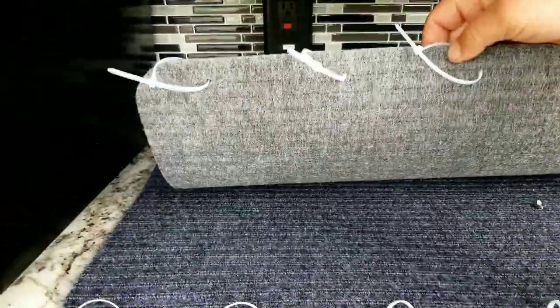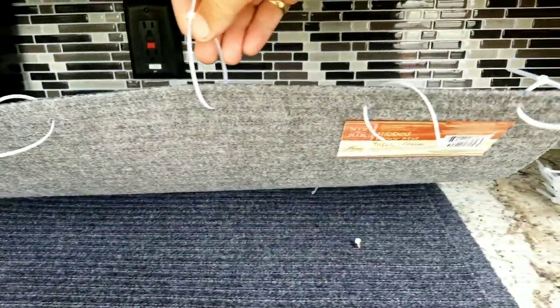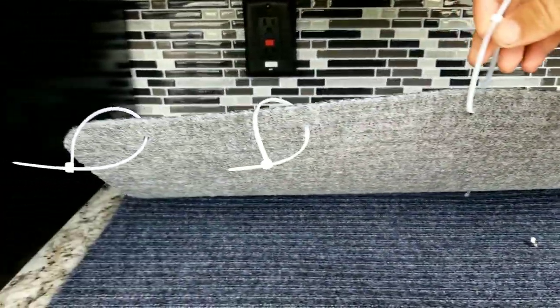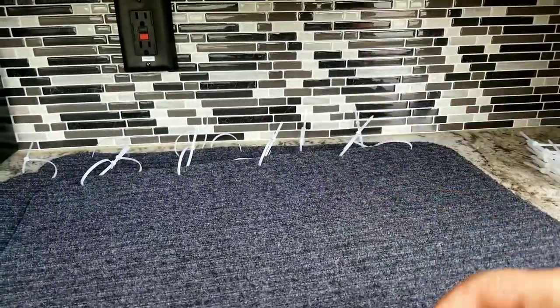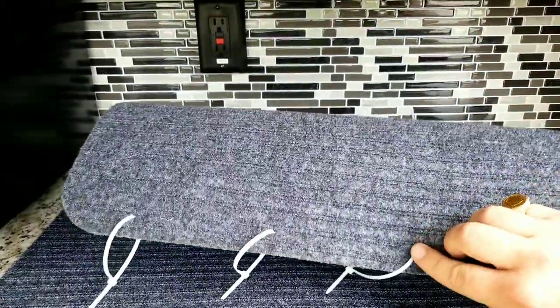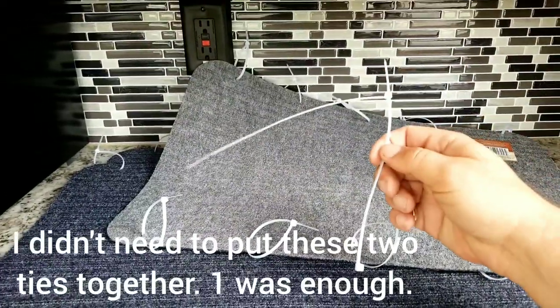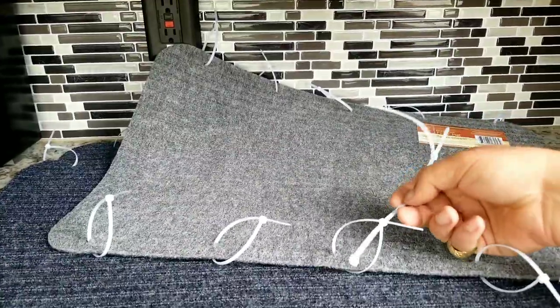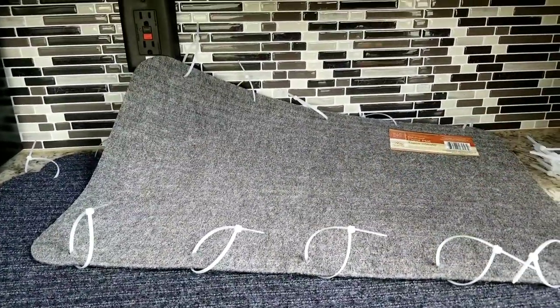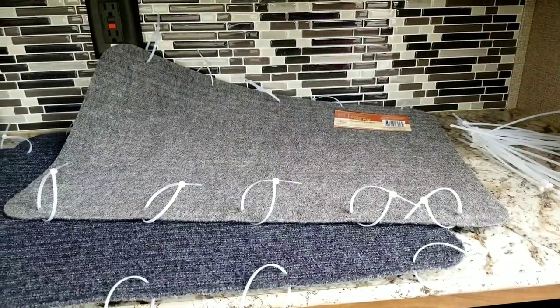I've gone along with a Phillips screwdriver and I've punched five holes down each mat on each side, and I've put a zip tie through each one. So now I'm going to wrap them around each step and connect them with two zip ties connected. I'll put them through each loop, tighten them down, then trim the little edges. So let's get to actually doing it.